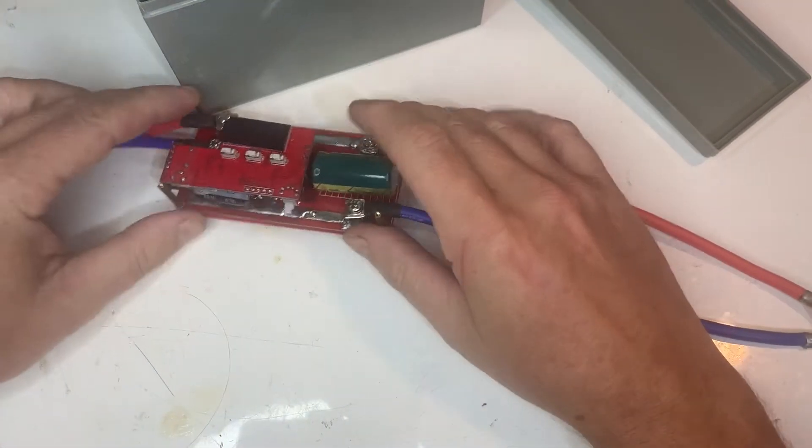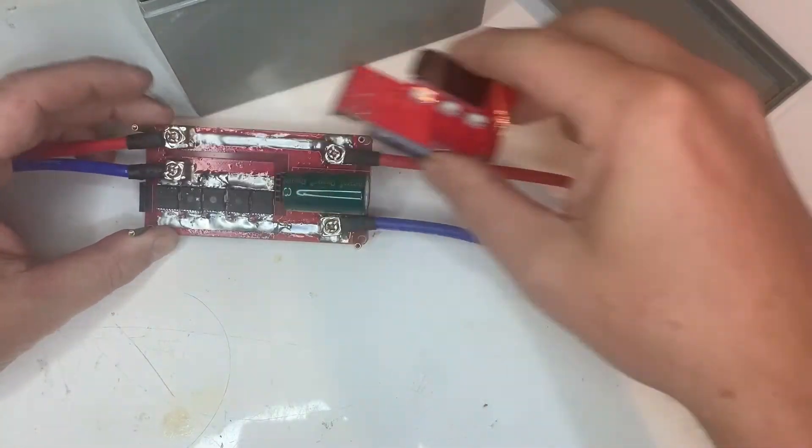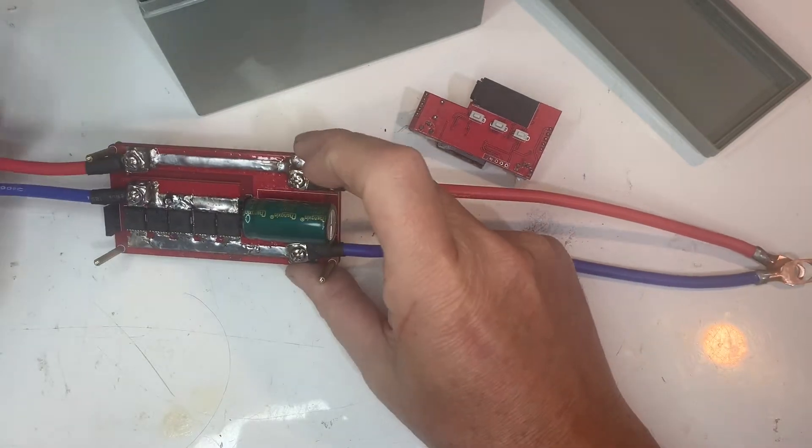I did plan on using this battery spot welder but it failed — it blew up a MOSFET and it's passing almost no current at all. We'll have to revisit that later. So for this battery build I'm going to solder all the connections.